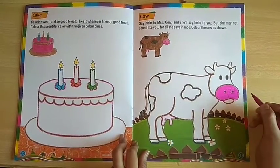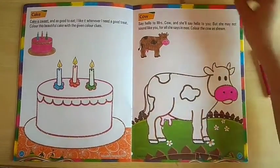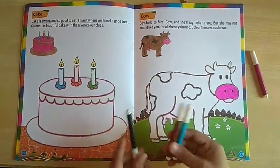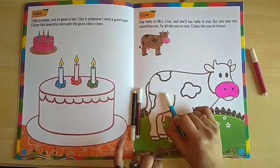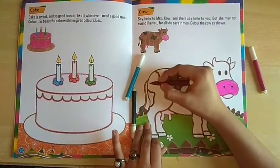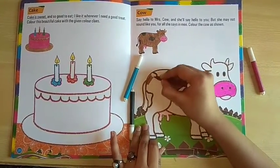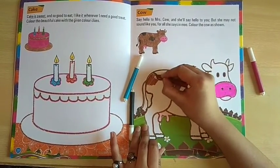Now it's completed, right. Now you have to color other colors. So you have to do brown color now. Very easily you have to do it, like this.